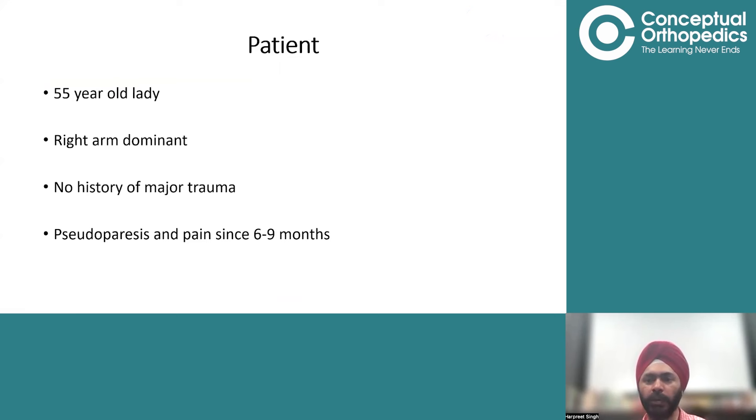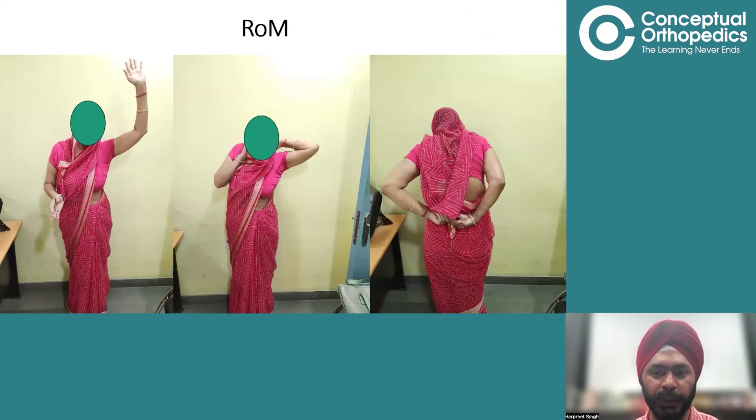You are sitting in your OPD and a patient presents to your clinic. The patient is a 55-year-old lady, right-hand dominant. She has no history of major trauma and presents with inability to lift her arm overhead — that is pseudoparesis — and pain in the right shoulder and right upper limb for about six to nine months.